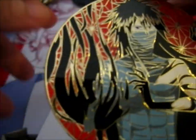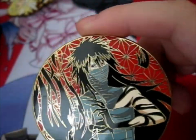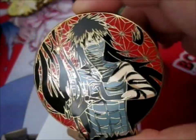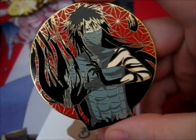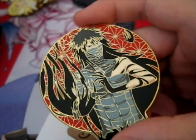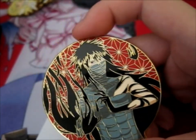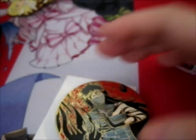The pin is this Kurosaki Ichigo final Tensasangetsu form. It's part of his round series, but this form of his is my favorite. I mean, I have a figure of him — I think it's the only Bleach figure I have. I don't think you can see it, but it's that one right there. Yeah, it's my only Bleach figure.